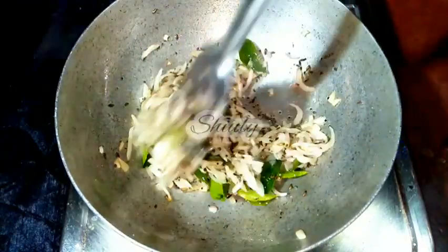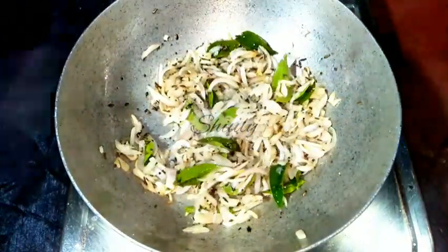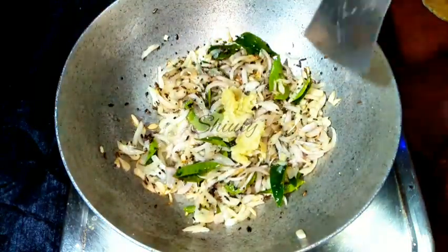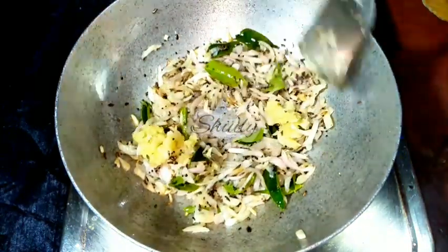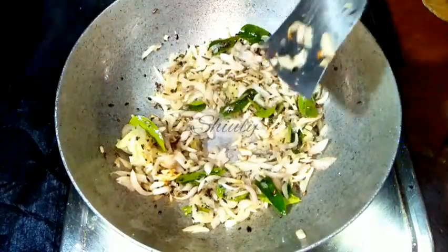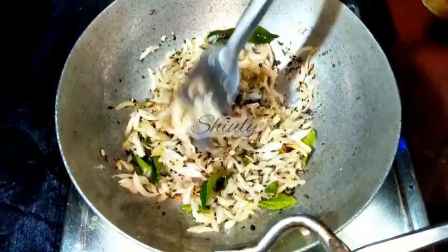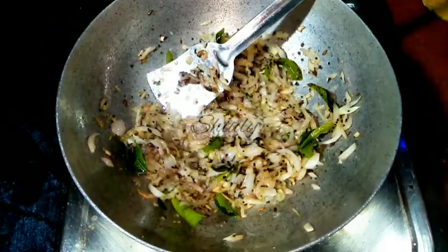Now we need to fry the onion until a light brown color, and it's ready now. So I am going to add the crushed ginger garlic. We need to fry for some time until the raw flavor of ginger garlic is gone — about one and a half minutes. After that we have to add the tomatoes.